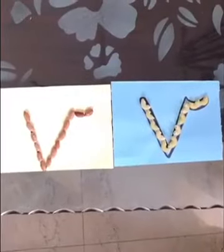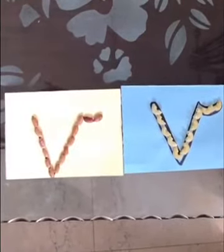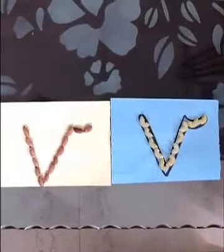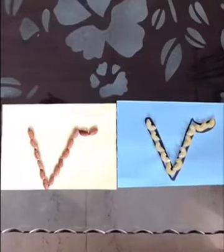Now children, we will do some pre-writing activities for the improvement of fine muscles. See, I have made two tactile cards for you for lowercase v. I have made the tactile cards with the help of beans and your favorite macaroni.